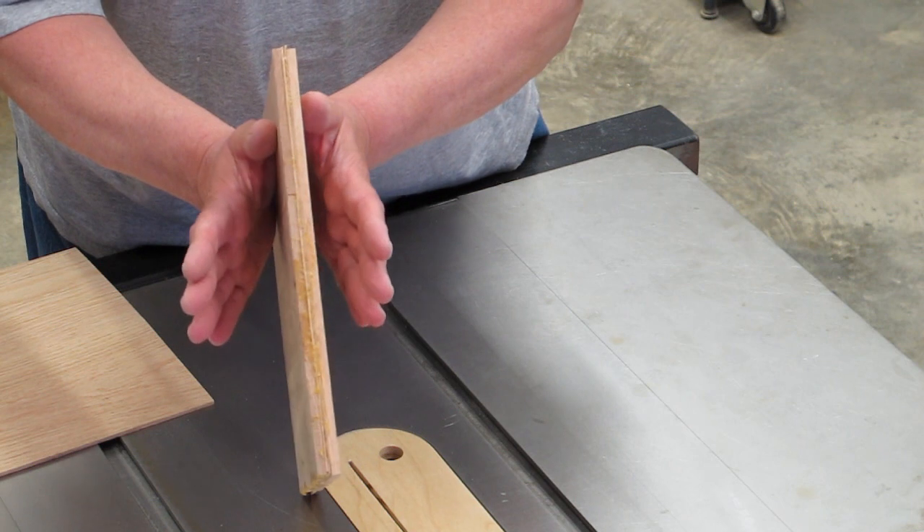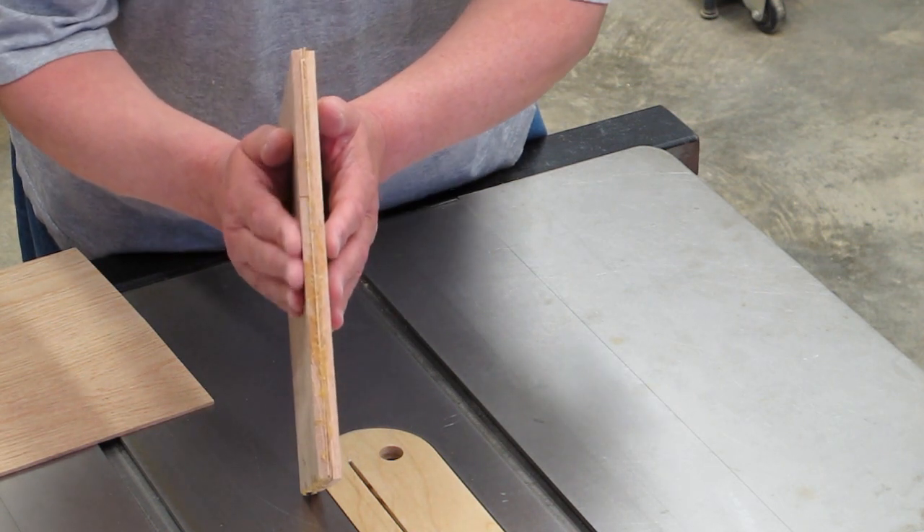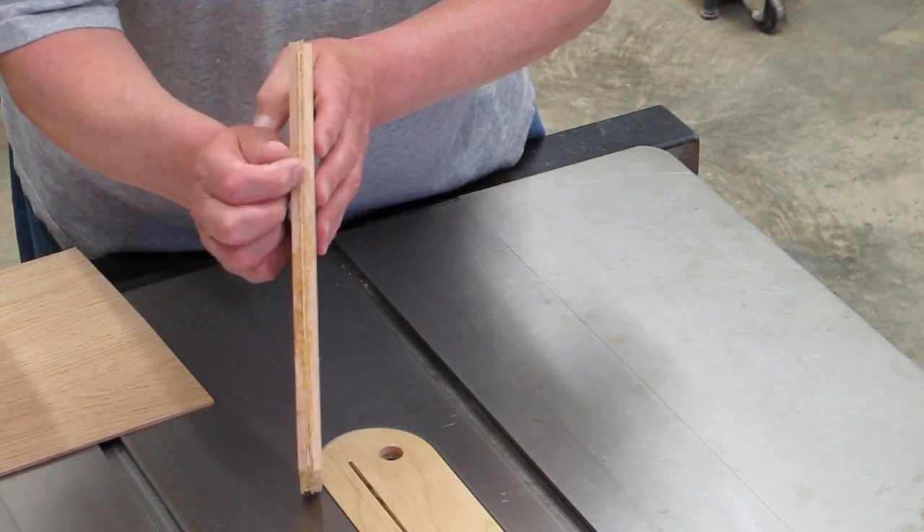We're going to take our plywood and run one side through the planer to reduce the thickness to the same as the two inside layers.